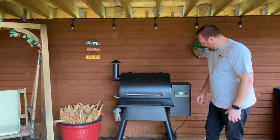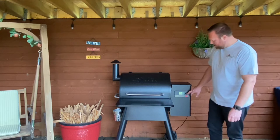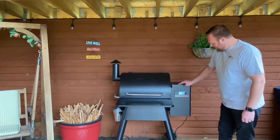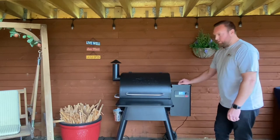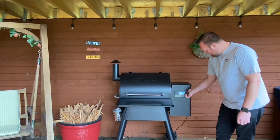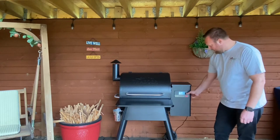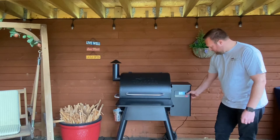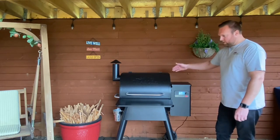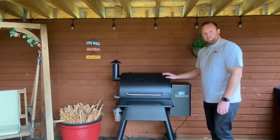We're going to turn the machine on at the back, hold this button down and turn the Traeger on. We're going to set the temperature — we're going to be cooking this quite hot because we want to try and get some of that crackling. We're going to set it for 240 degrees C, click the knob in again and press Ignite. You can instantly hear the fan kick on and we're going to drive this to 240 degrees C.